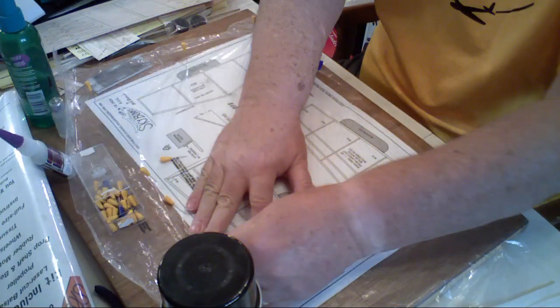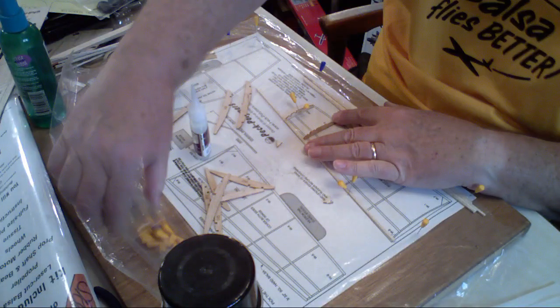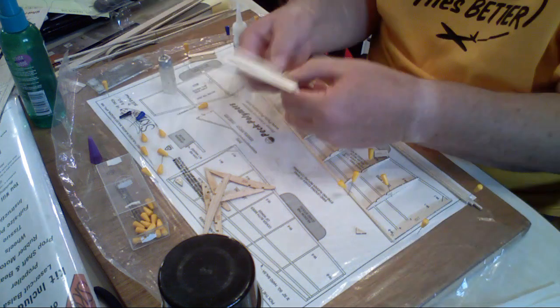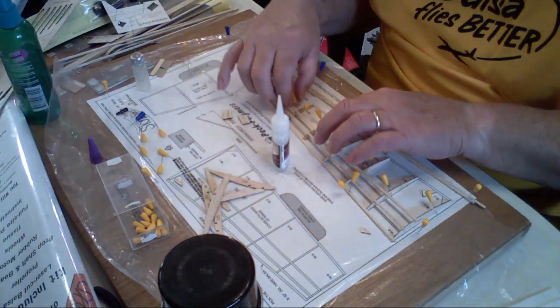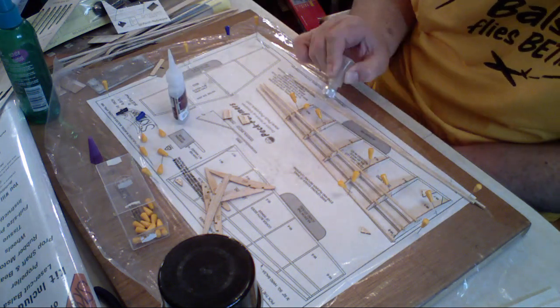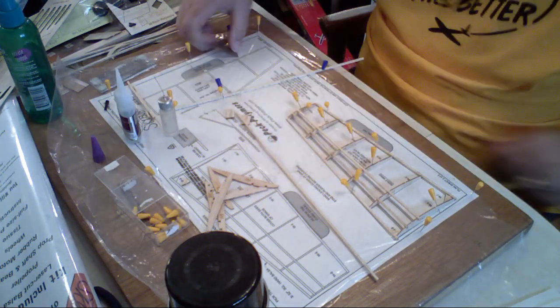A balsa model airplane is built by laying the plans out on the table. You put a piece of plastic or wax paper over it, and you glue the wood together — the plastic or wax paper keeps it from sticking to the plan. You use pins to hold things in place, then you just follow the plan, glue all the ribs, glue all the stringers. You get that done, you go over and work on the elevator.